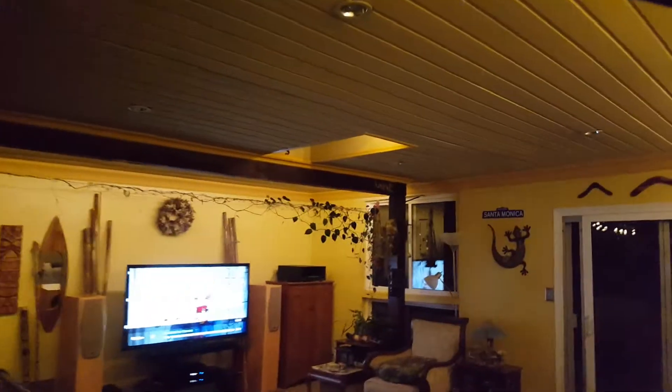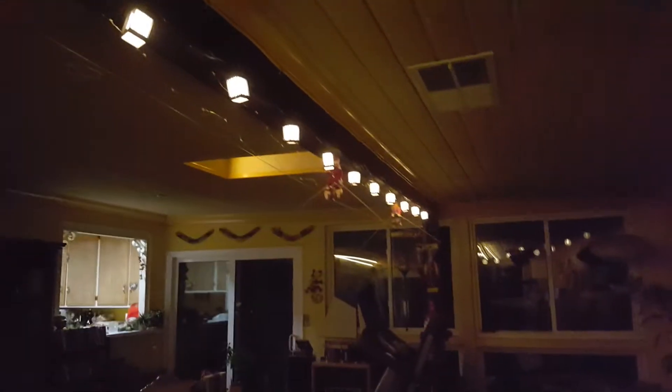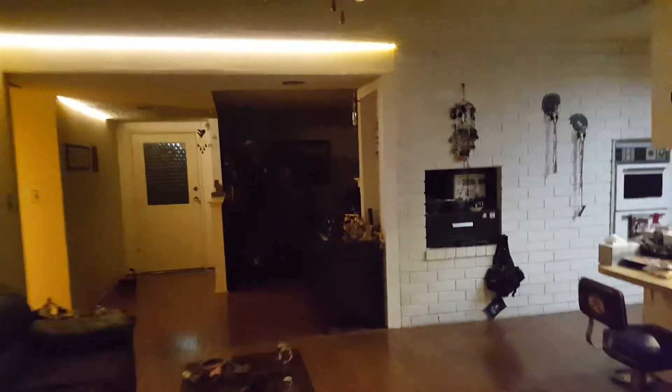The living room lights and the hallway lights are also on. Let's go out and check the outside lights.